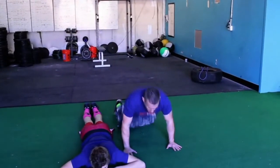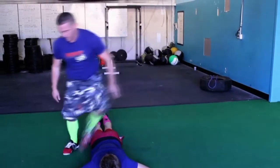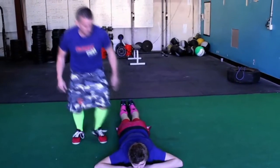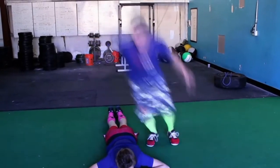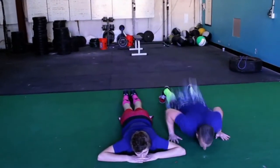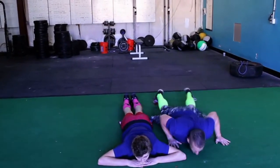You may do two at a time, you may do three at a time, you may do ten at a time. One partner can do all the burpees. Split up any way that you want. Go.